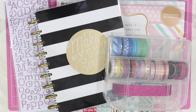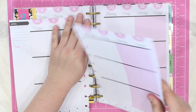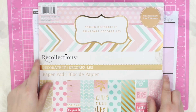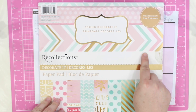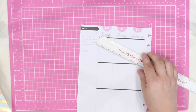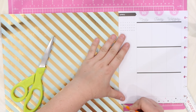I've already gathered up all my supplies, so it's time to get those pages out of those planners and get to work. The inspiration for this week's layout comes from this spring decorative book from Recollections — I got this at Michaels a couple of years ago. I will be using this mint green and gold paper to cover over that left-hand column.